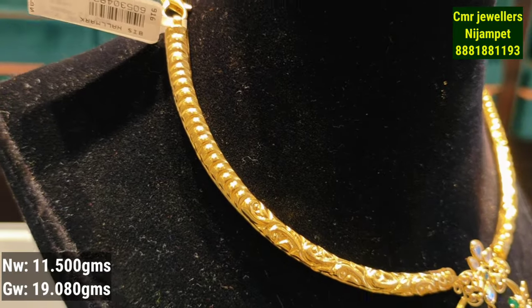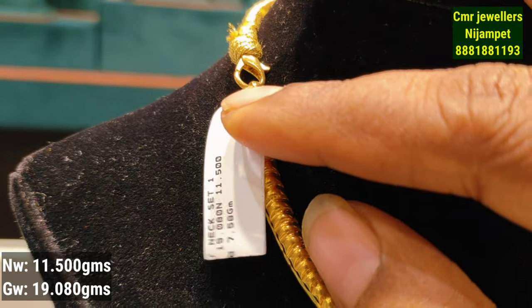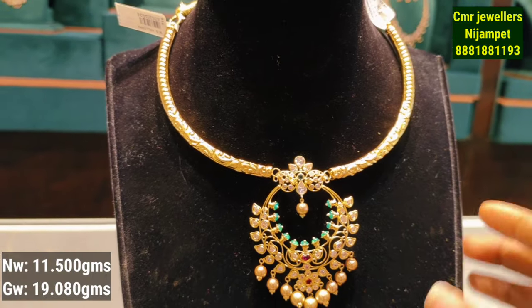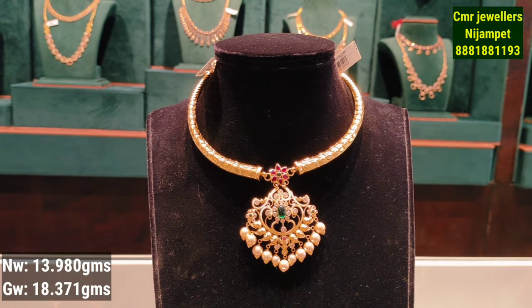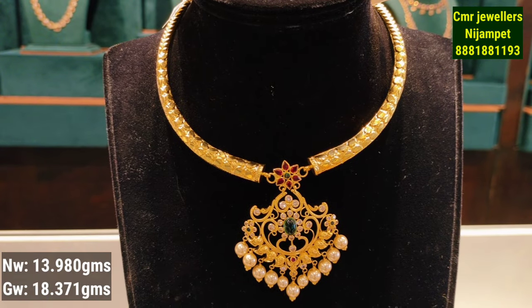You have an embossing style design with a design in the center. This is 11 grams of gold weight. It is a heavy pendant with a broad neck. You can choose this model — it has a perfect design.